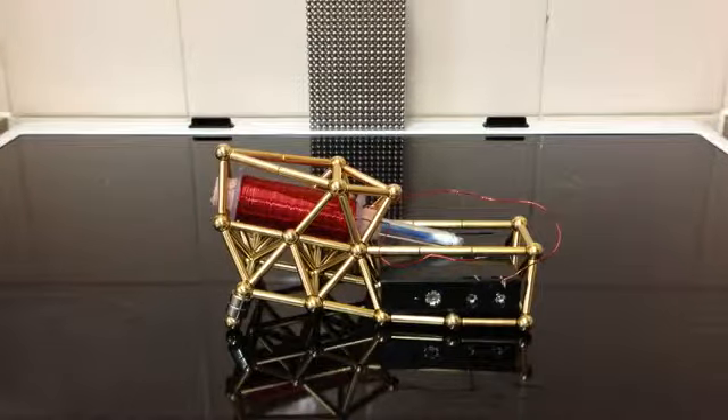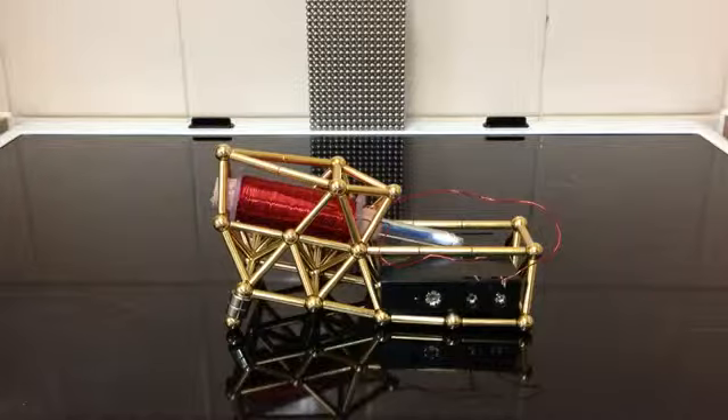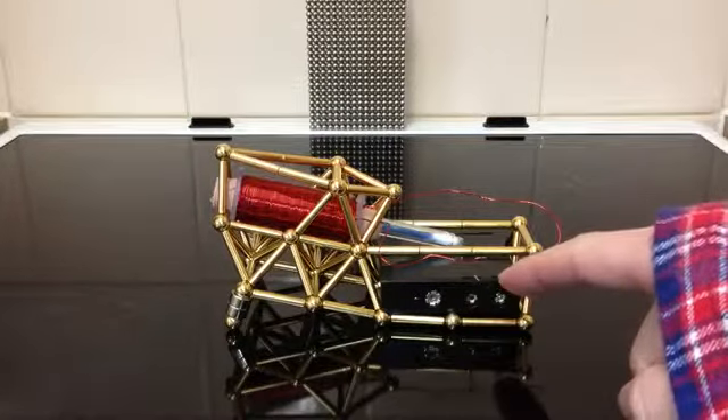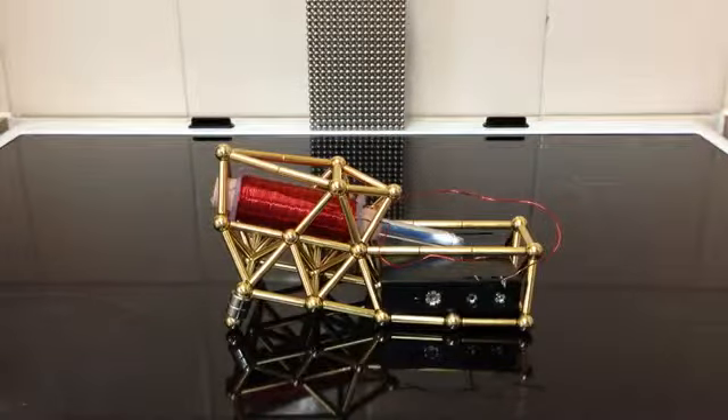Nice gold executive set using the gold bearings as well. I've got a battery pack here — it's four AA batteries, but I'm not using normal AA batteries, I'm using 3.7 volt ones. I'm hoping to get a little more out of them and a little more into that coil to get more power.